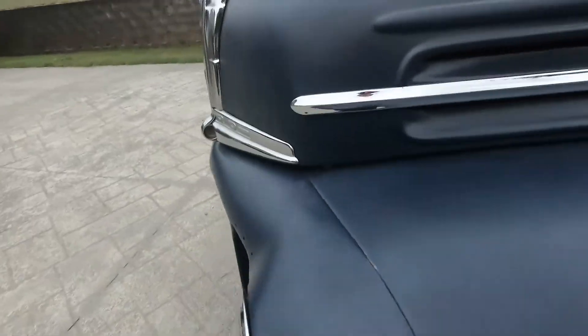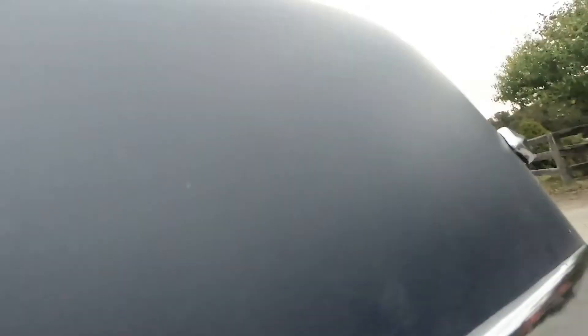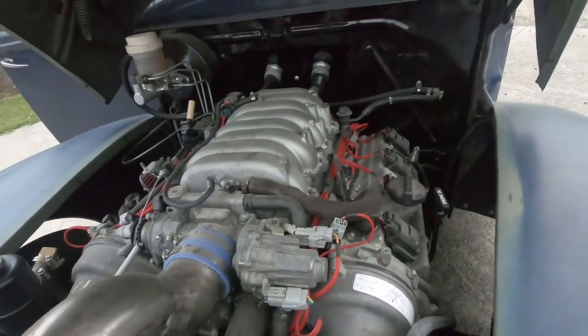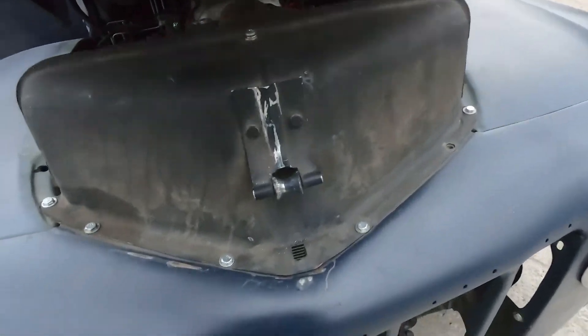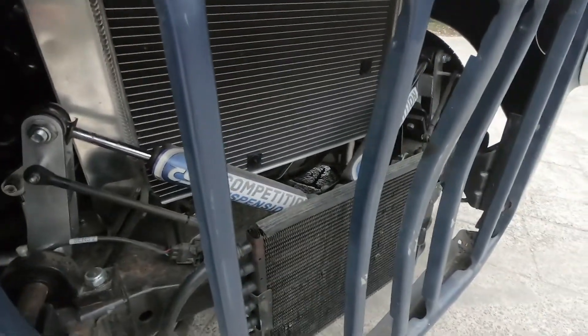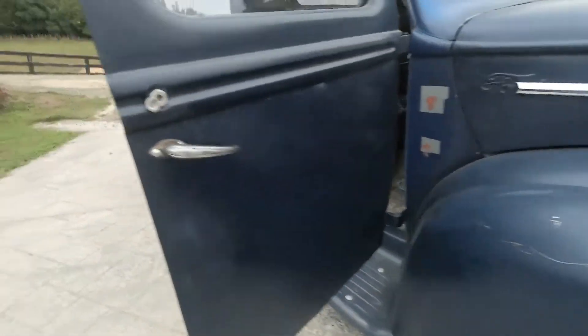Under the hood we have a 1UZ VVT-I Lexus with the red loom — that's looking quite snug and lovely in that hole. Suspension at the front, big custom radiator, extra oil cooler for the transmission. And over here we have an AIM dash, and that is what we're going to talk about today.